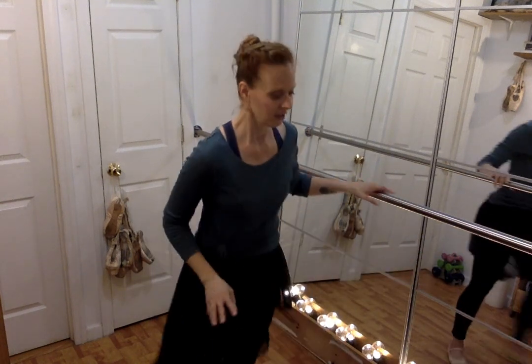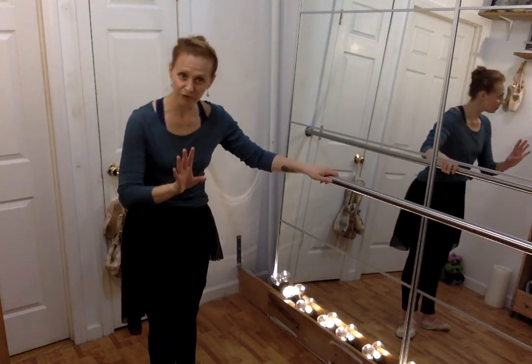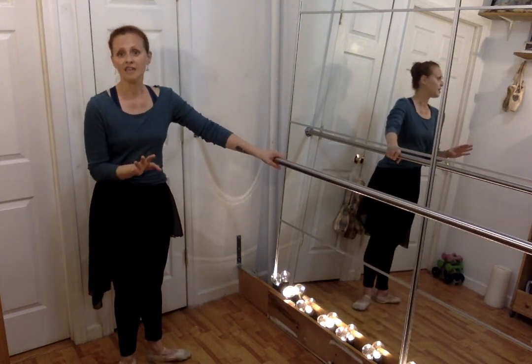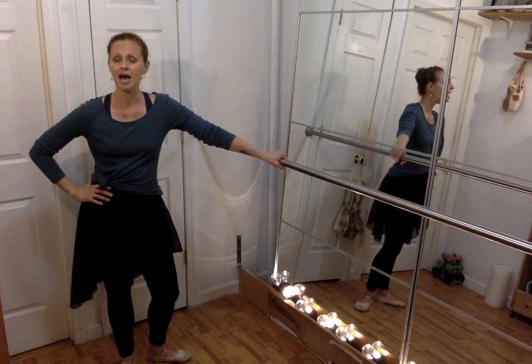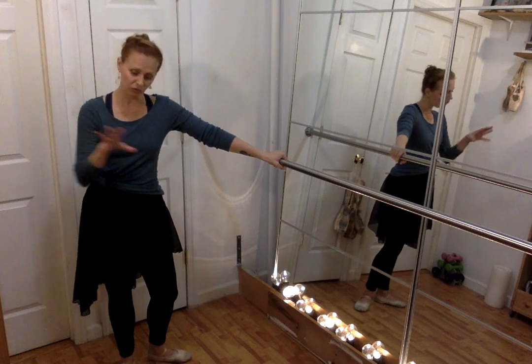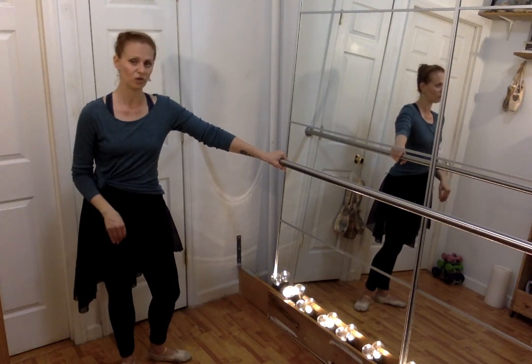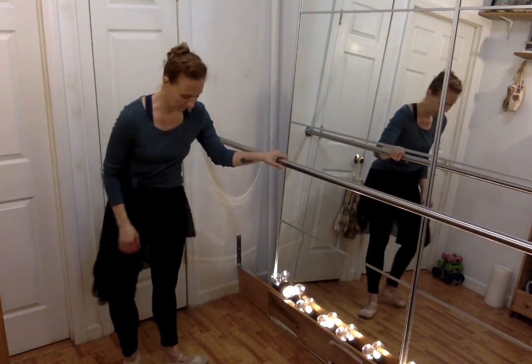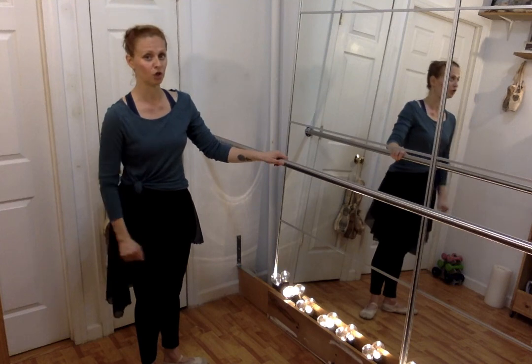All right — we're going to do a quick battement and passé, and we'll be done for this quick little demo. Starting again from first position. When I'm out for a long time — let's say I pulled a muscle — I will go right back to my first position. There is no shame because that is home. Make sure your knees are over your middle toes, by the way.